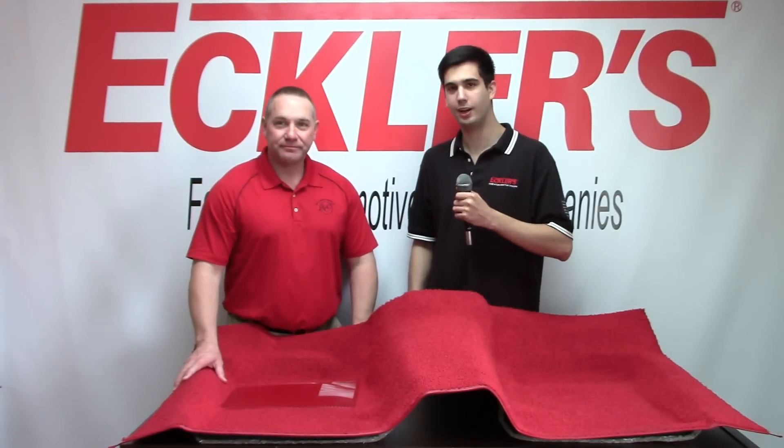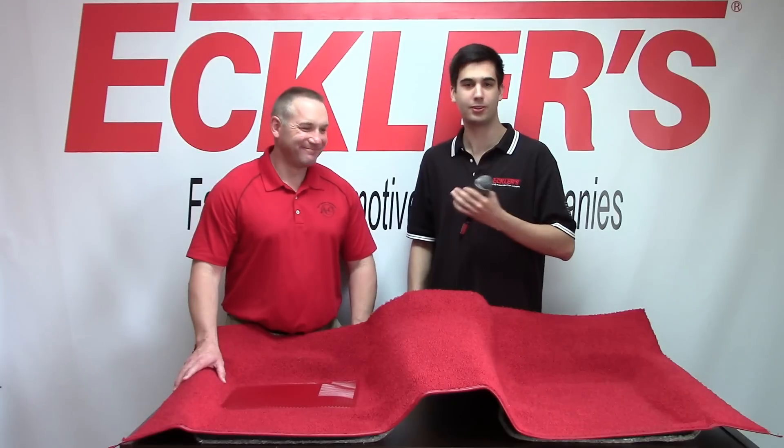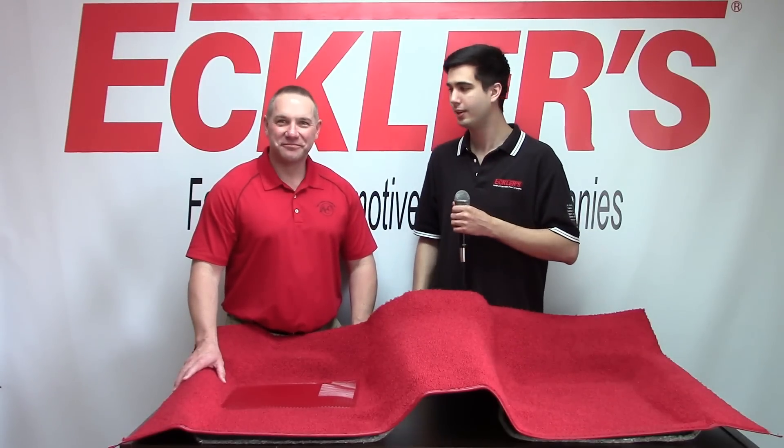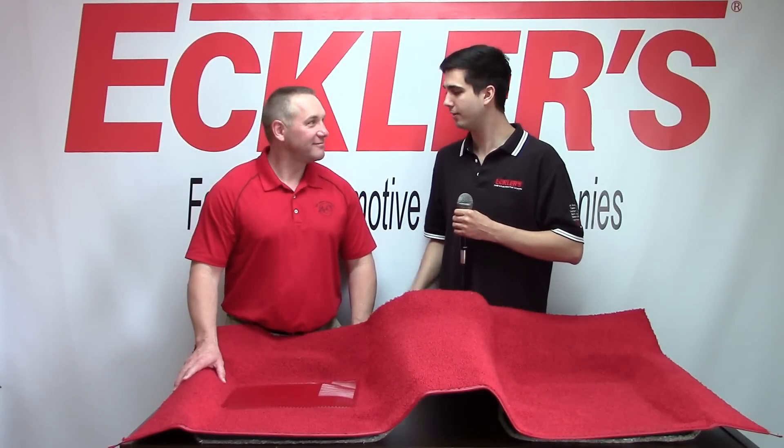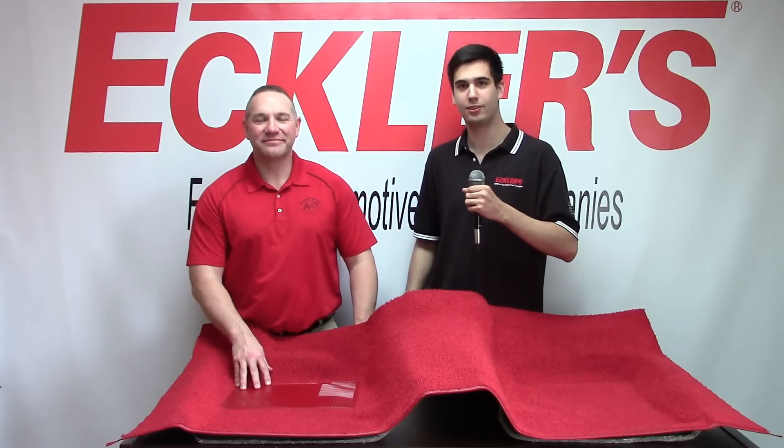Well, you heard it here — 100% USA-made, not made in China and brought in to be assembled as USA-made. I just want to thank Randall again for coming out. When you want the best in carpet, trust ACC, and when you want a rider's style, trust Eklers. We want to take care of you guys.